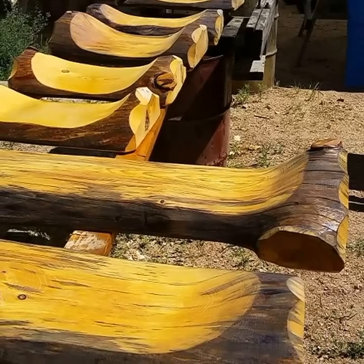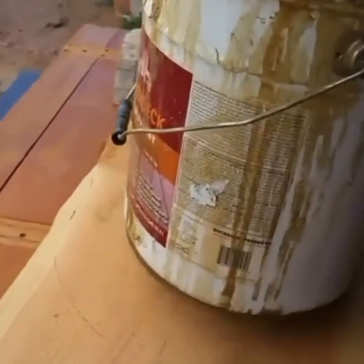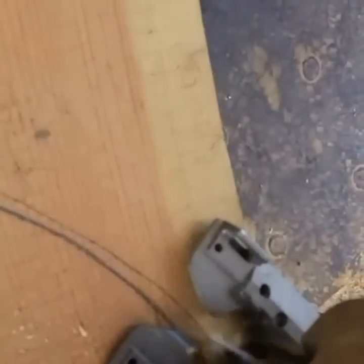I want a 14-inch circle. My can is 11 inches — we're gonna add an inch and a half all the way around it to get 14 inches. There are a lot of ways you could do this, but this is pretty fast and easy. That's what we want — one more just like it. Now we'll cut out this tabletop.